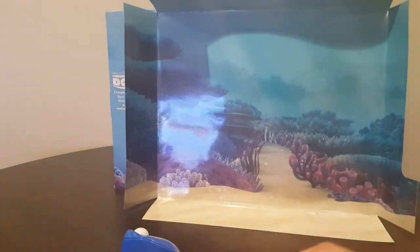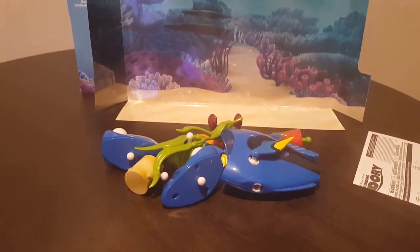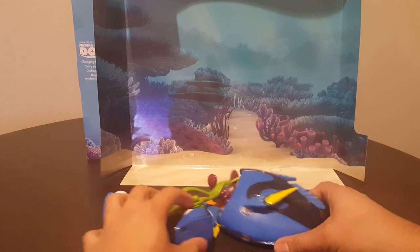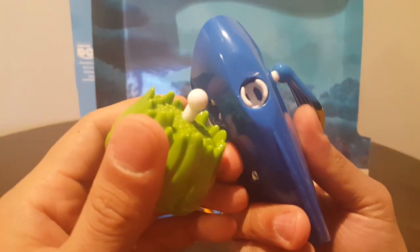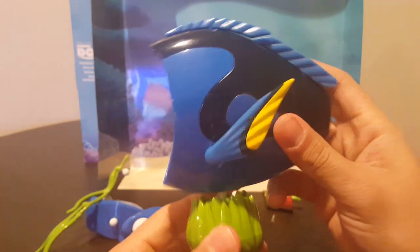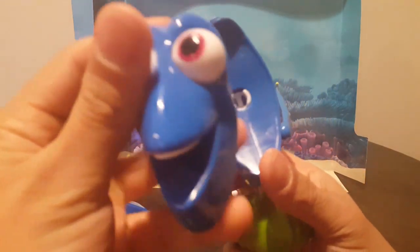Toys in here are pretty tight. Get one of the crabs out. You can just connect the parts like so. There you go.